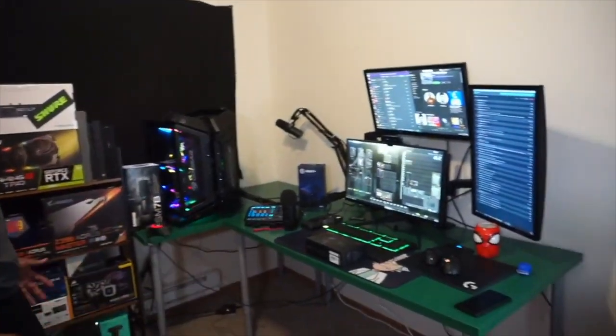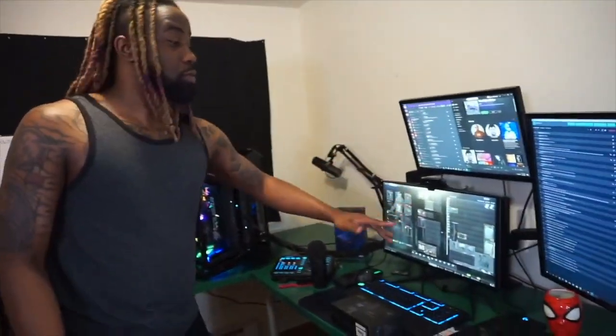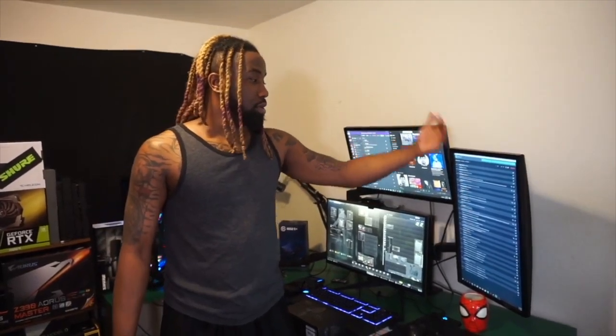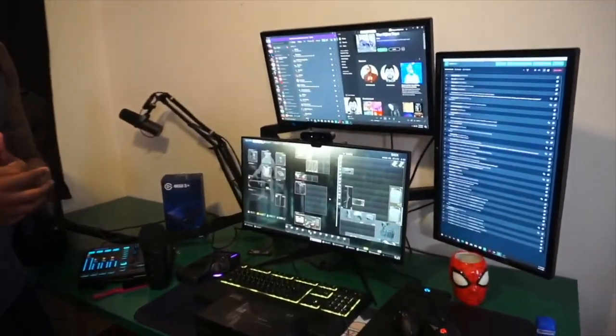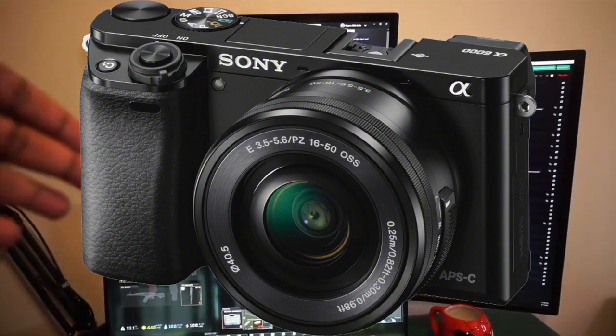A lot of people think I'm running five different monitors — no, I've got three monitors. One, two, three. The first is to see who's donating, following, and subscribing. The second is to watch my Streamlabs chat. This is the gaming light setup, and the camera we're normally using is right there — a Sony a6000. I'll give you a full camera review very soon.